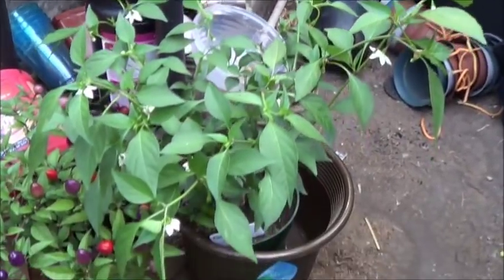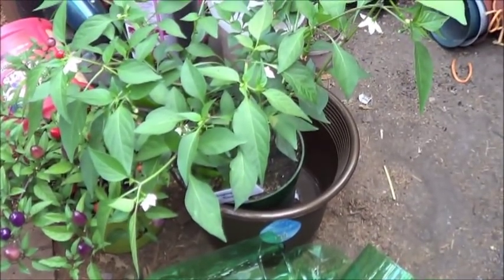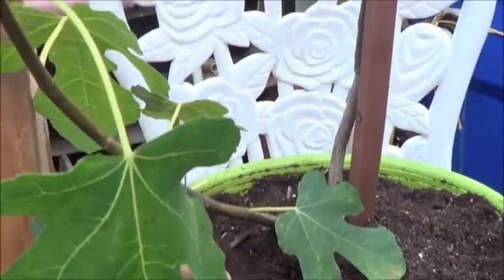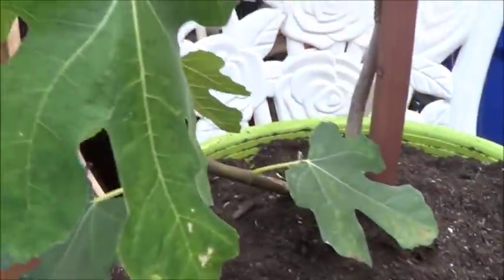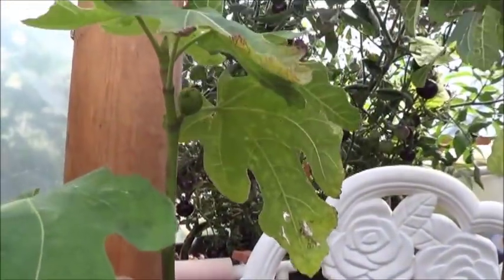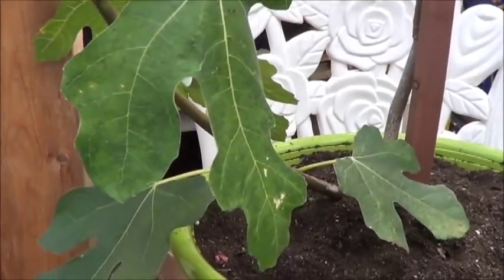Got the orange fugo currently slated to go in the middle one. Back over here — I'm just going to water this in, and then we're going to get to trying to turn one fig tree purchase into three fig trees for the yard.